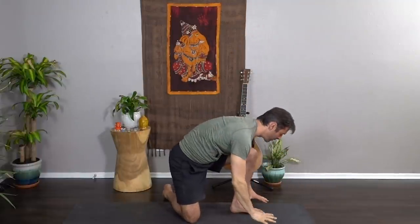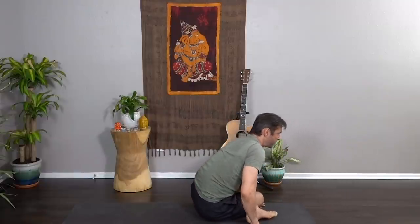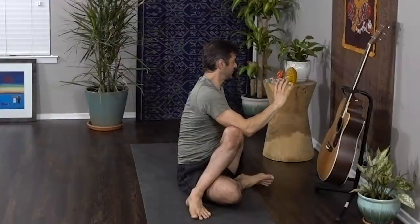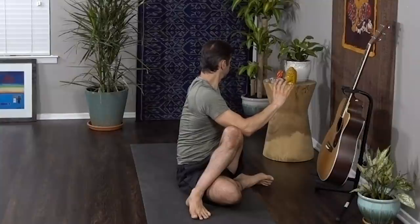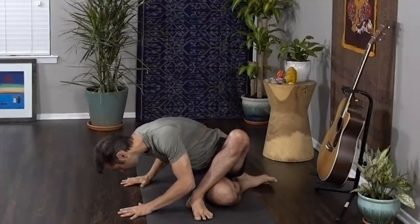Exhale, both hands come down, frame that front foot, step back into a low lunge. On your next exhale, back knee comes forward to the outside of the front foot. Adjust so both sit bones are on the ground. Inhale, left hand behind, right hand to the sky, and twist. Inhale to lengthen, exhale to deepen — press into the left hand to grow tall. Exhale, unwind, twist all the way to the opposite side of the mat, hands come down, and take a little bow counter stretch.